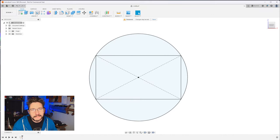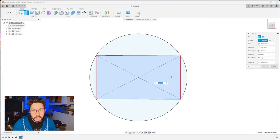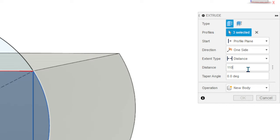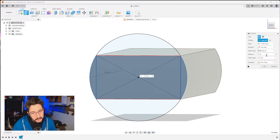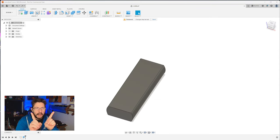Hit finish. Now we want to create a body in three dimensions. Hit E for extrude, click the three regions. You'll see it says three selected up here. For distance, 110 millimeters. Hit OK. Now it's time to make the arms — that part of the slingshot. We're going to do a sketch right on top of this.